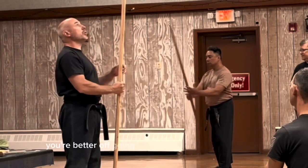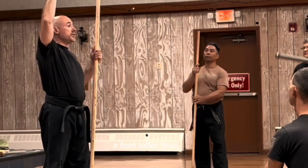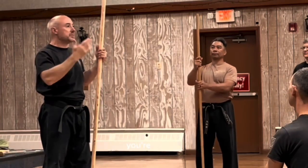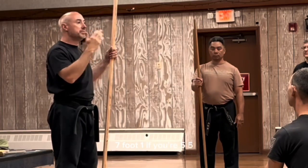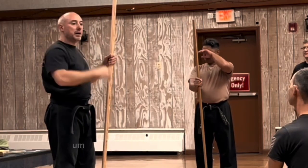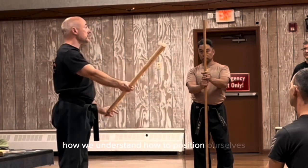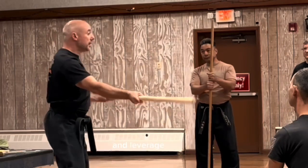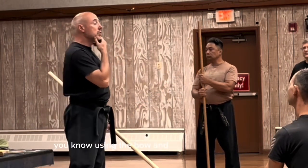So you're better off going out and trying to get something a foot taller than you. If you're six feet, you have a seven foot bow. If you're 5'5", you know, six and a half. And the reason for that has to do with how we understand how to position ourselves and leverage using the bow and all these other things.